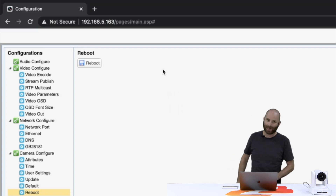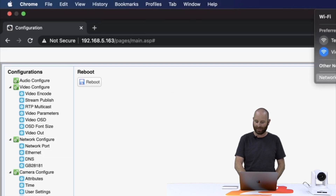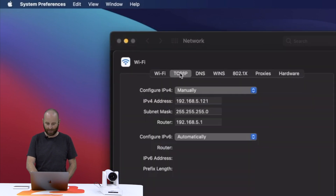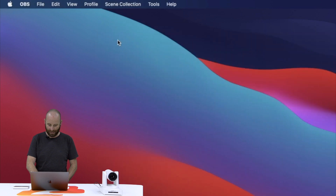All right, so we are back, and our camera is booted up and live. Our next step is to go back up to our network connection and undo what we did to talk to it and put our computer back on our network. So we're going to go down again to network preferences, select our network, and click advanced. Once again, go to TCP/IP, and right here for configure IPv4, we're going to change this back to using DHCP, click OK, and then apply. We should be back on our network now.